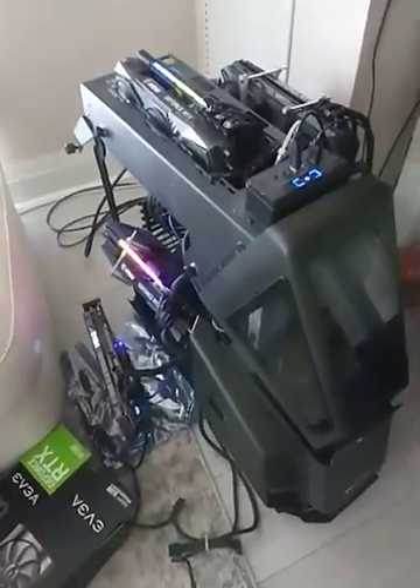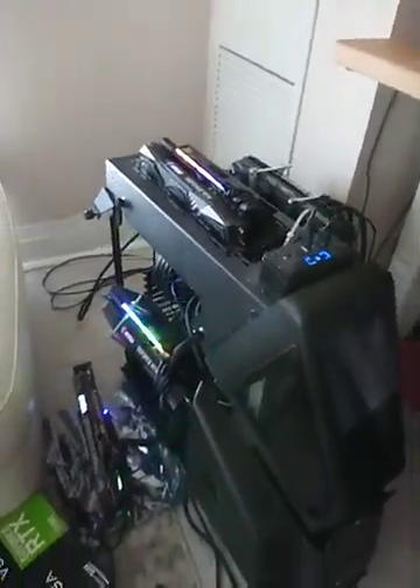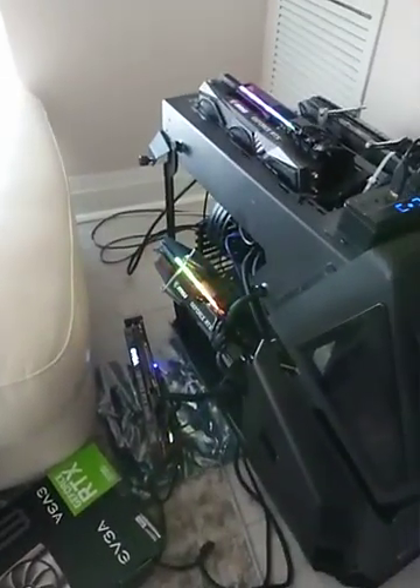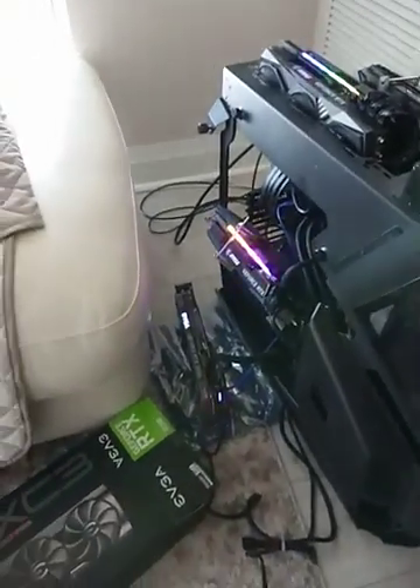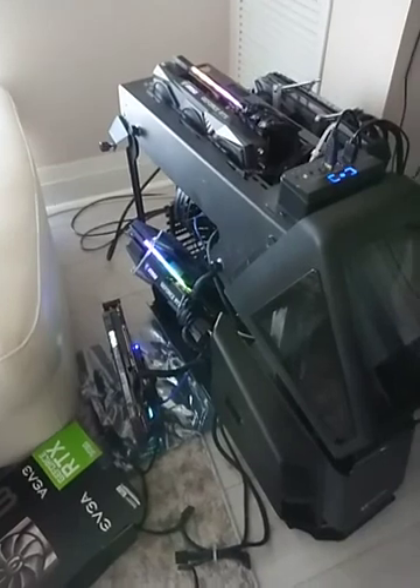I'm not sure if I'm gonna keep this or not. I have three 3090s — two MSI and one ASUS STRIX — and I'm looking for a fourth one. This is what I could get my hands on. This GeForce RTX is not too bad, but again, I'm not sure if I'll keep it.